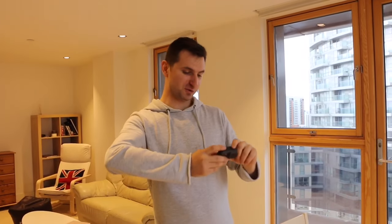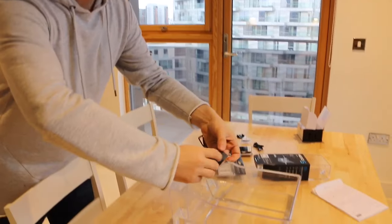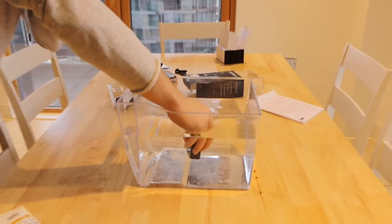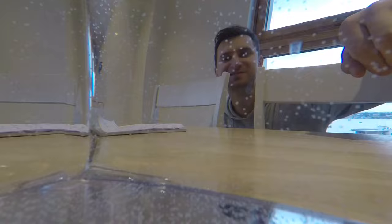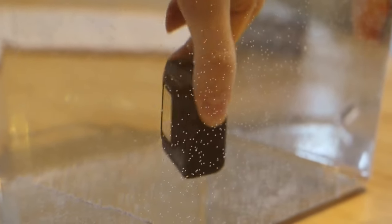Now we are going to try this — it's really waterproof — so I'll just put it in the water. It's amazing, it's still working!